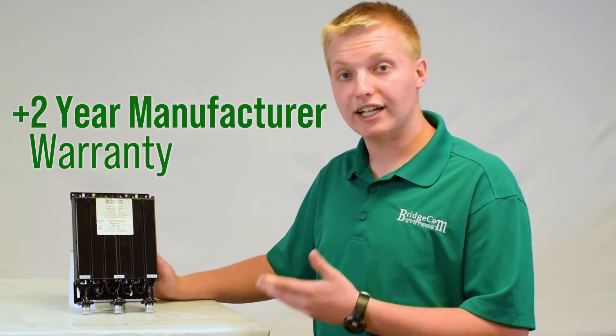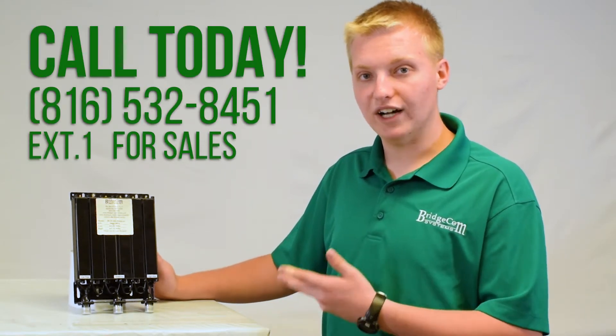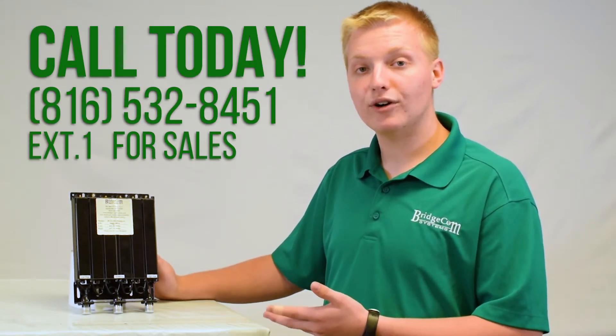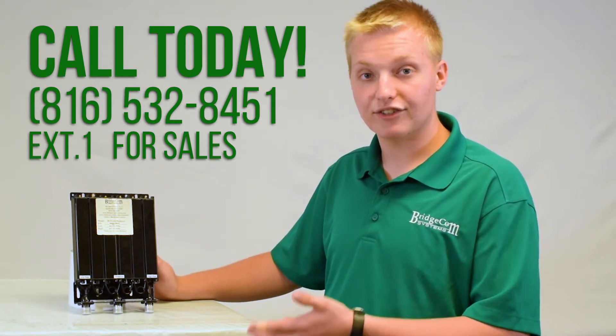If you have any further questions or would like to order, please check us out online or give us a call at 816-532-8451 and I'll be happy to take your order over the phone or answer any questions you may have. Thanks for watching, 73.